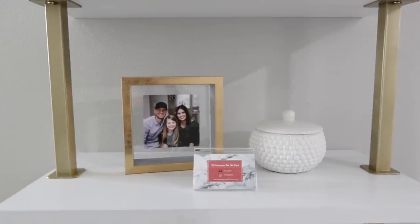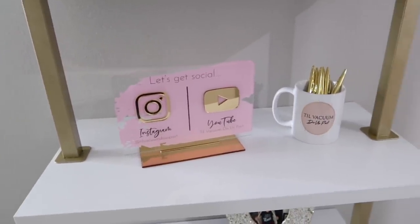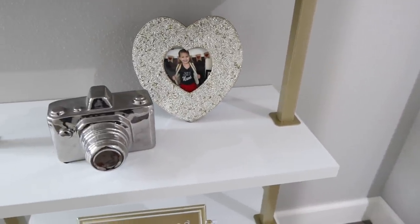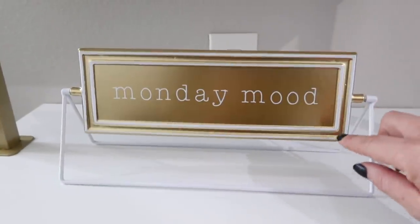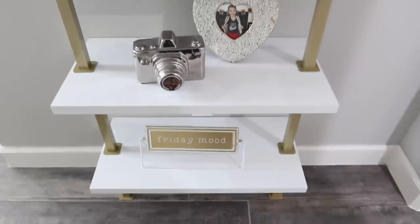I will have everything linked down below in my description box that I can, that's in stock or available to buy, just in case you're interested in any of these pieces. I will say the 'Monday mood Friday move' piece — I found it at Ross and they gave it to me for $3.99 because it didn't have a tag. So I thought that was a steal.